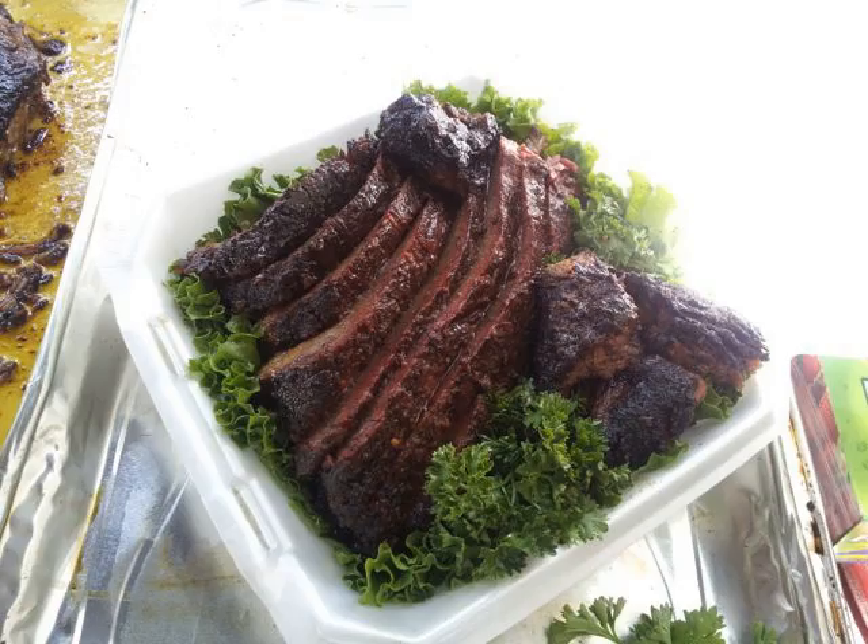Sometimes when the flat is done, the point is returned to the smoker for further cooking. Some cooks re-season the point at this time.